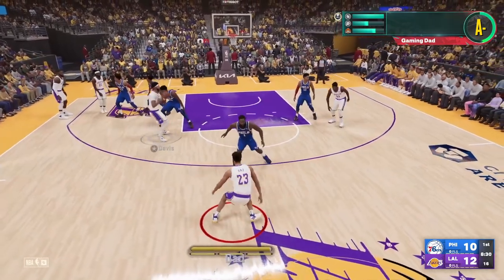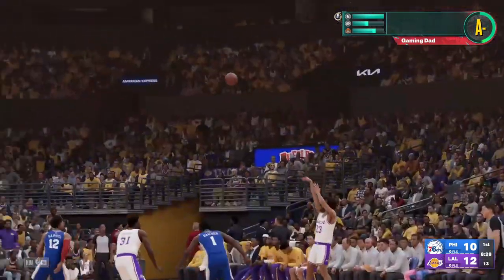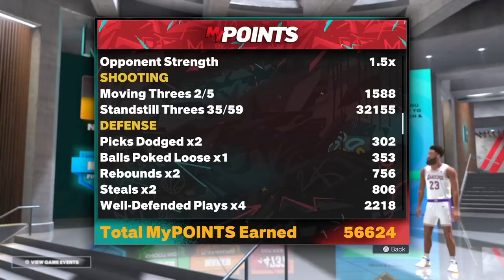Pick a difficulty where you can hit the shot. I was playing on Hall of Fame and hit the majority but not all of them. Here are the stats: standstill threes — 35 for 59, meaning I got 59 open threes and clanked 24 of them on Hall of Fame. Pick a difficulty you can shoot on and you'll get open shots for sure. I got about 34k badge points on this one while missing quite a few shots. Find the difficulty you like, run this method, and you're gonna get a ton of shooting badge points.